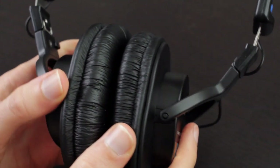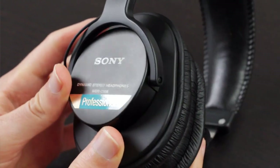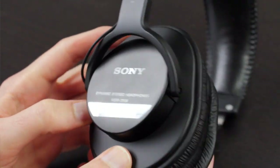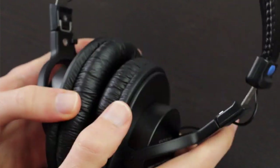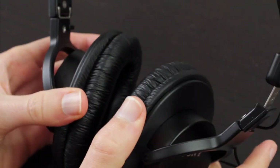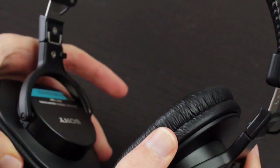Next, I want to talk about the sound quality, which is absolutely astounding considering the price point of these headphones. As I said earlier, they sound better than other headphones costing almost twice as much. The tonal balance is almost perfect with no flaws, and these sound the way headphones should. They're excellent reference headphones and allow you to hear a lot of the nuances in your music that other competing headphones fail to do.